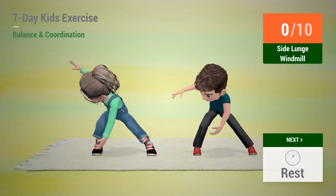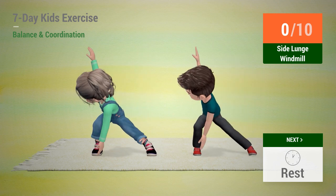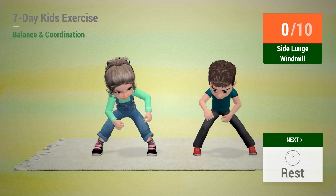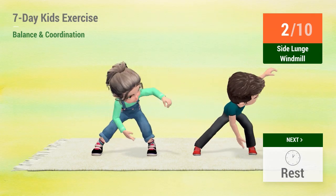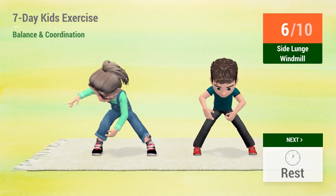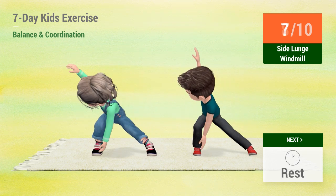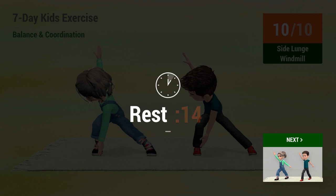Up next, side lunge windmill. In 5, 4, 3, 2, 1, go! 1, 2, 3, 4, 5, 6, 7, 8, 9, 10.